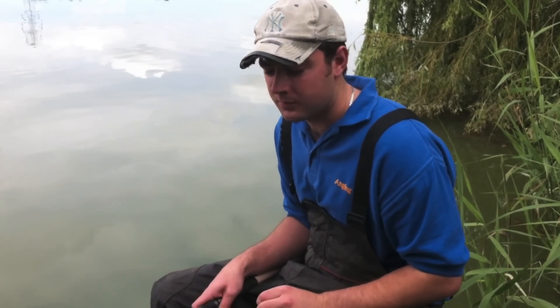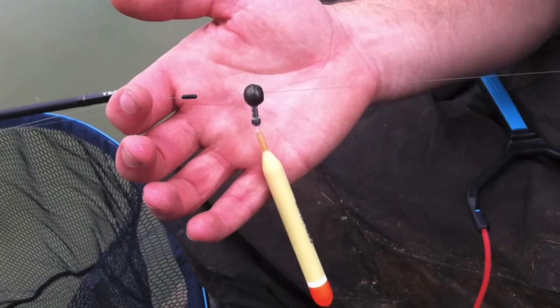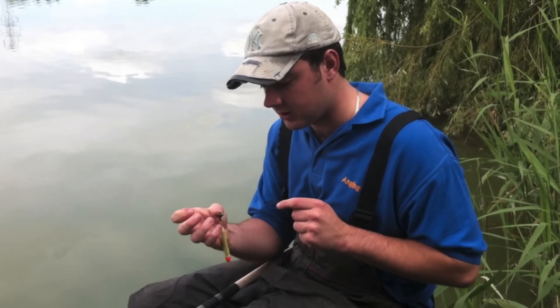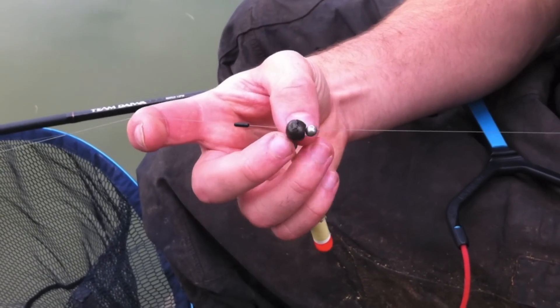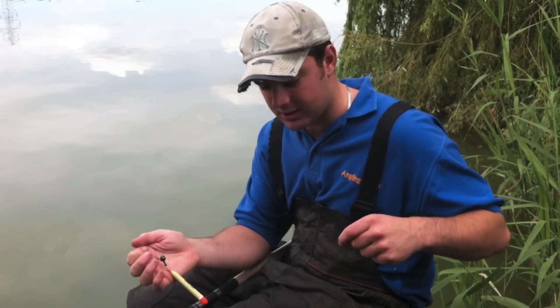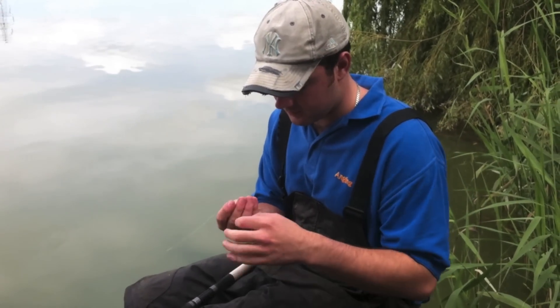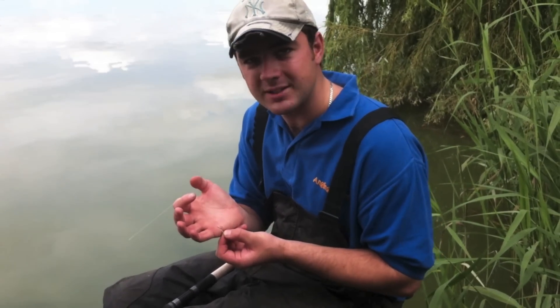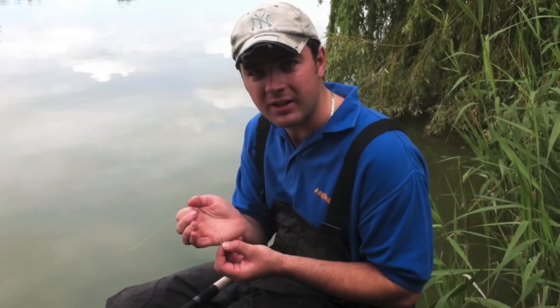Rod choice — I use a 12 foot Pellet Waggler rod. A lot of people may use a 10 foot which is fine. The only reason I use a 12 is I find it assists casting and the strike with your line pick-up is just that little bit quicker. That then comes down to my waggler choice — I use the Maver Foam Wagglers with a Steve Mayo adapter, just a lock and shot in the middle. It comes down to my hooklink: a size 14 Guru hook on an 018 G line with a bait band on a hair rig.